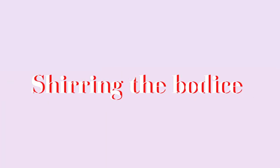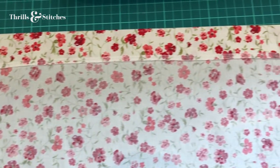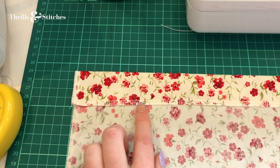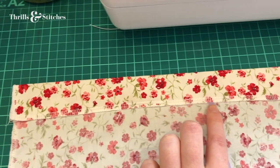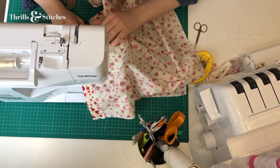Once all of that is done, you can start with your bodice. I folded over about two and a half centimeters on the top end of my bodice square and pressed it down, then sewed it in place with a stitch length of about three.